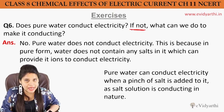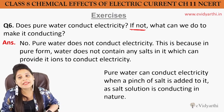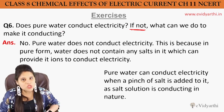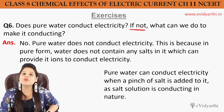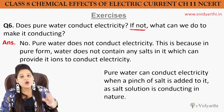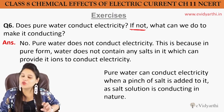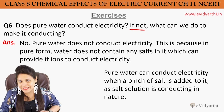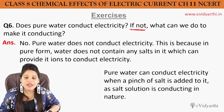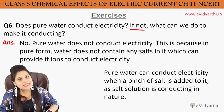Now the second part: what can we do to make pure water conducting? Simple — you can add a pinch of salt to pure water. Pure water can conduct electricity when a pinch of salt is added to it, as salt solution is conducting in nature.